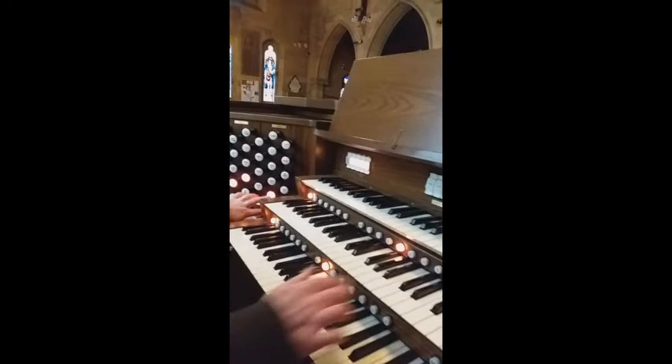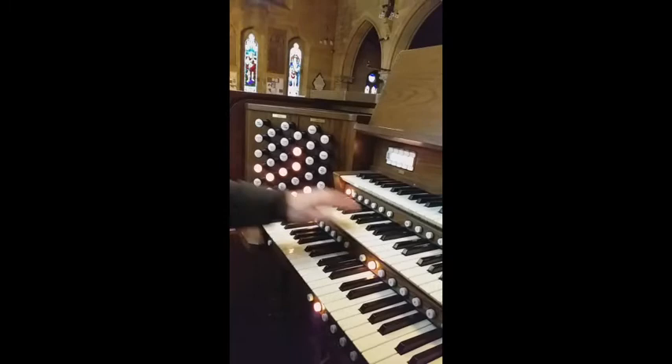When I go to three, you get these three stops down here. When I go to five, it brings in the mixture and the flautino.